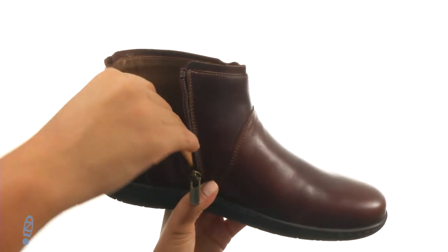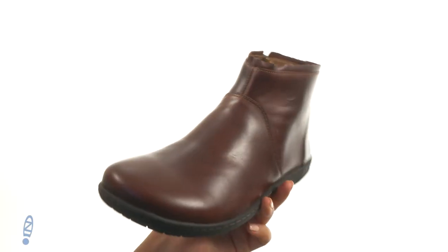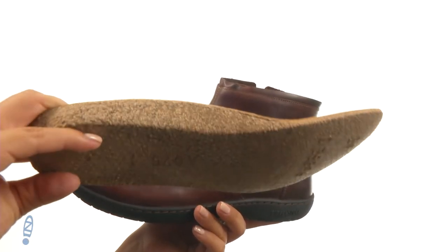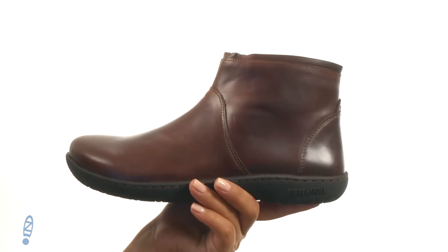On the inside, there's smooth and breathable leather linings for a great next-to-skin feel. They feature a removable suede-lined contoured cork footbed that is designed to mold to the shape of your foot and provide comfort and support. You can also add your own custom orthotics if you like.